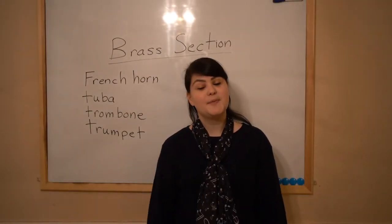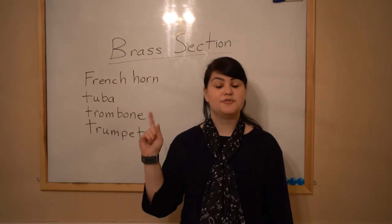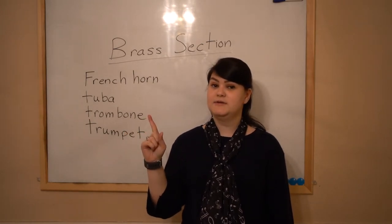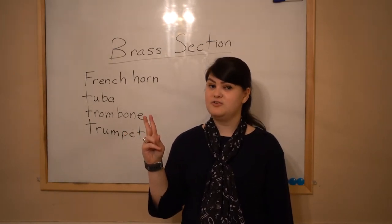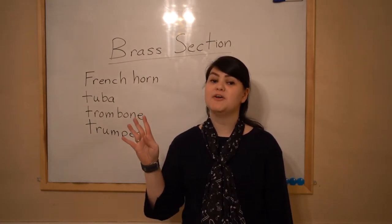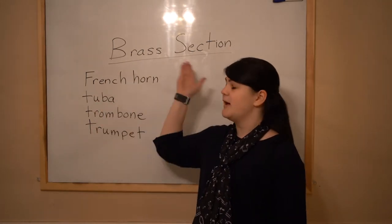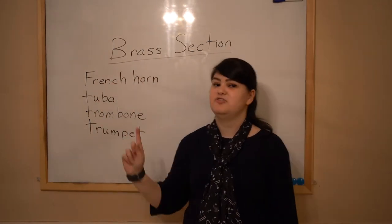Hey guys, here's another video about the parts of the orchestra. Remember there are four: the string section, the woodwind section, the brass section, and the percussion section. Today we're talking about the third one, the brass section.